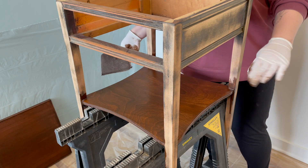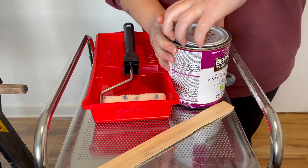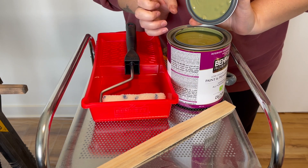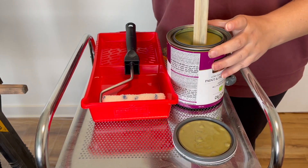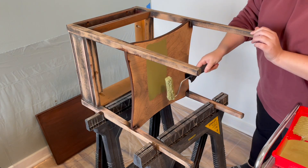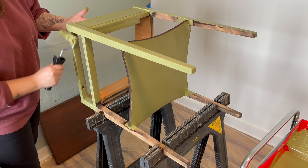We're going to let all of our stain dry and then come back and do a second coat, and then we're going to paint. The paint I got is called Oregano Spice, and I got it in an eggshell finish so it'll have a little bit of a sheen to it.